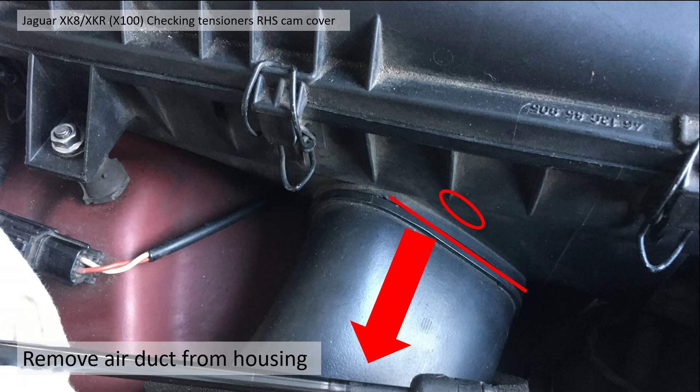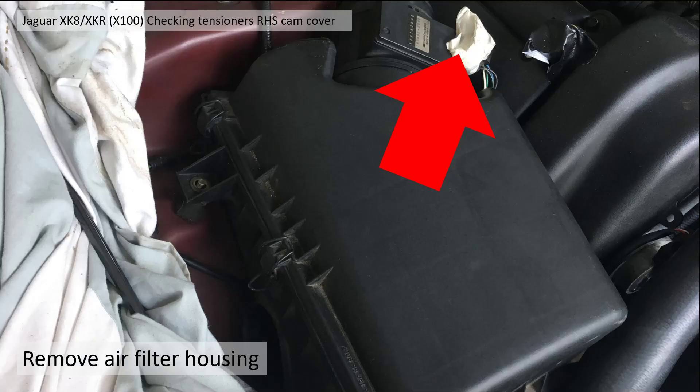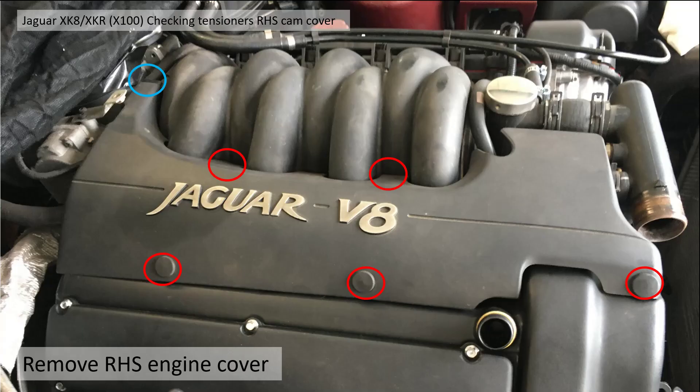To remove the air filter housing, first remove the air duct that comes from the inner wing. To do this, release it from a tab just inside the air filter — get a screwdriver, compress it, and pull it towards the inner wing to free it. You then need to take the nuts off: there's a 10 millimeter nut, and underneath you need to hold the rubber mounting static with a 22 millimeter spanner. The air filter housing should then pull away.